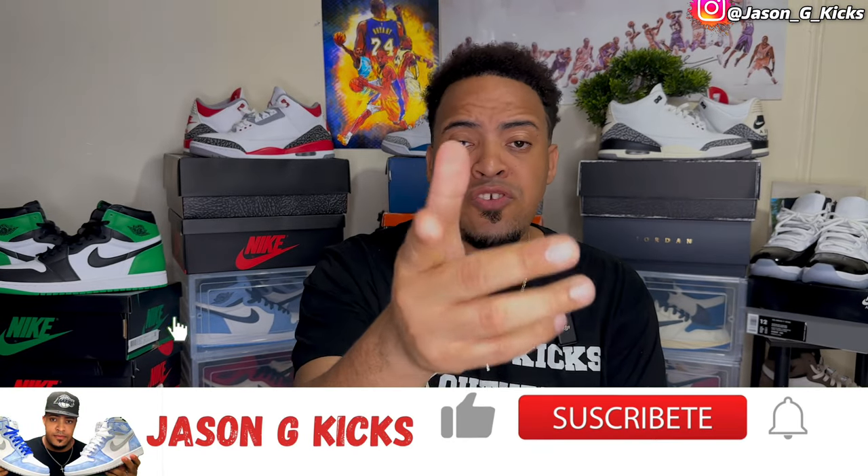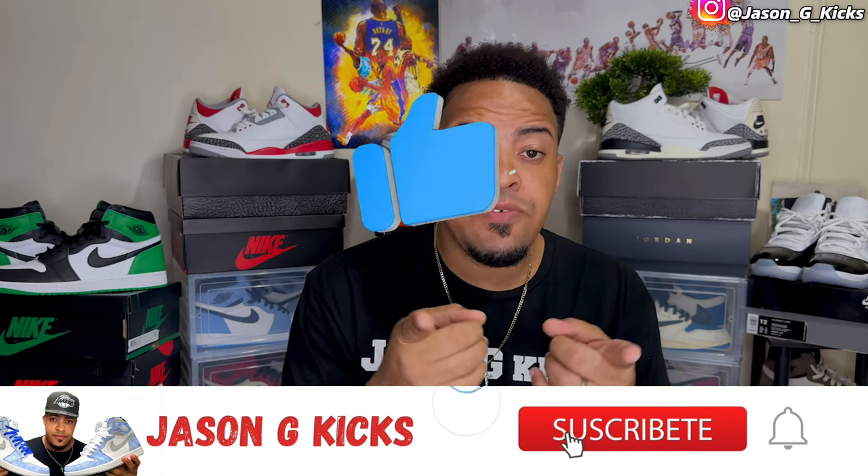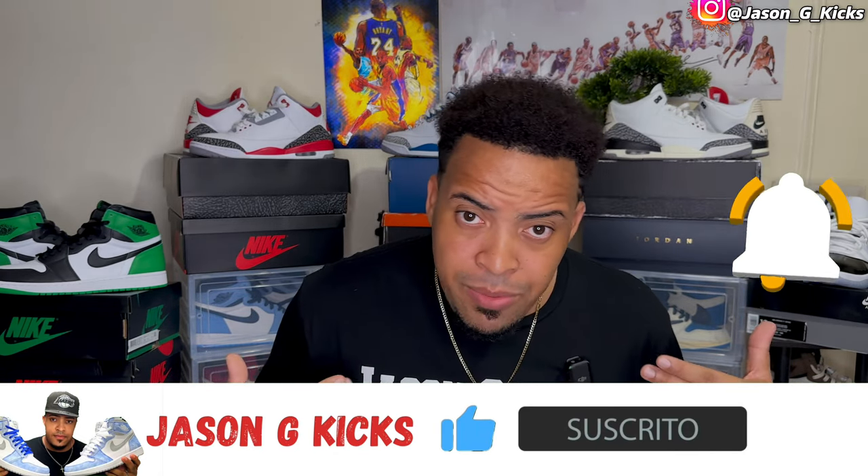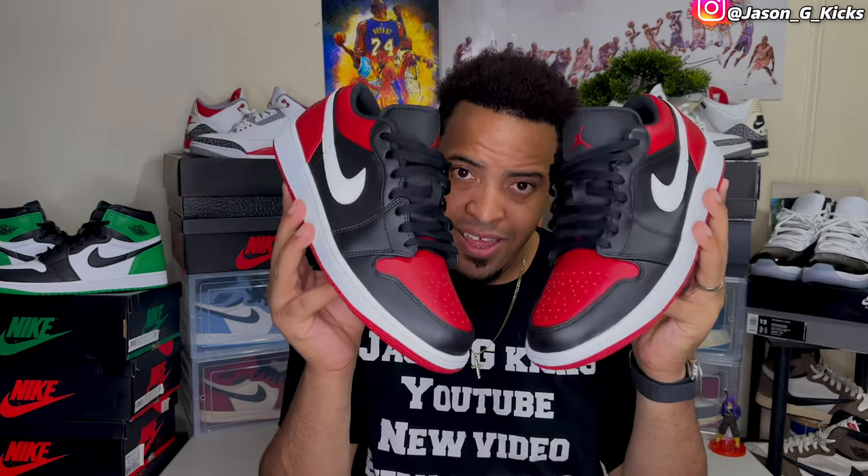But before we go into this, let me ask you to go and hit the thumbs up if you like the content. Also go and subscribe to the channel if you haven't already. Activate the notification bell so you can be notified whenever I upload a video, which is every single day, guys. Also go follow me on my Instagram and on TikTok as JaysonJKicks. And now let's begin this video.